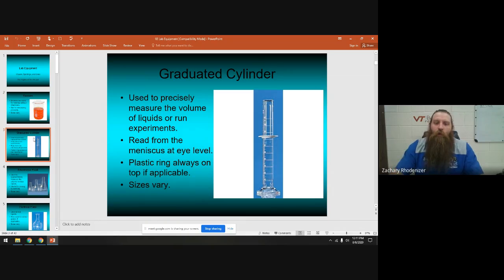A graduated cylinder is what we use to measure volume. Many of our graduated cylinders have plastic tops — those are very important. The collar should be above the tick marks and lined up with the beaker lip. This collar has two purposes: number one, if you're pouring and spill a little it will catch it; and number two, if it falls it lands on the plastic collar instead of breaking the glass.